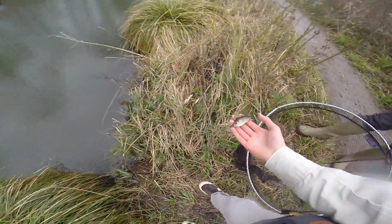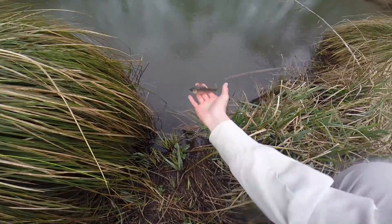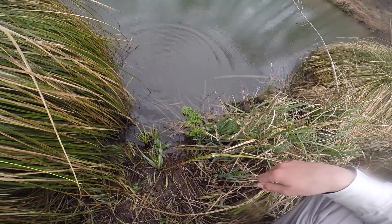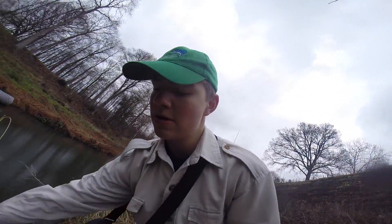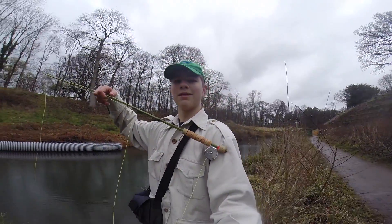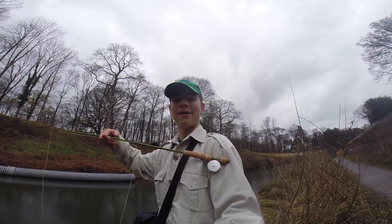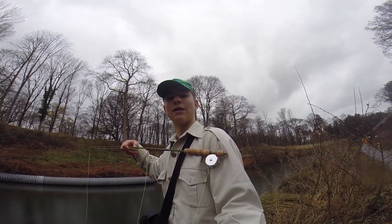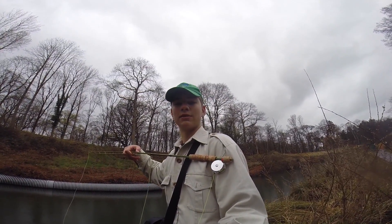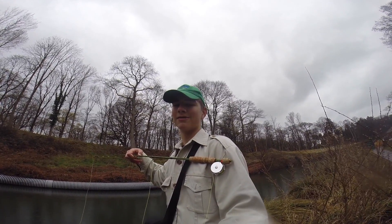Just taking a small one out — also going to release this one. See you, fish. There we go. Well, thank you for watching my episode with my homemade fly rod. I'm actually really chuffed that I caught a fish with this. I'm definitely going to try to use this again — maybe not on this canal, but on trout streams and so on. Thanks for watching, and don't forget to subscribe. See ya.